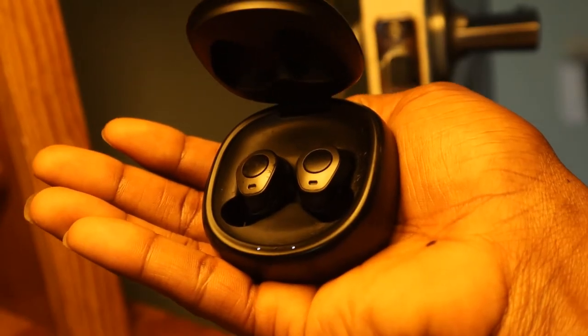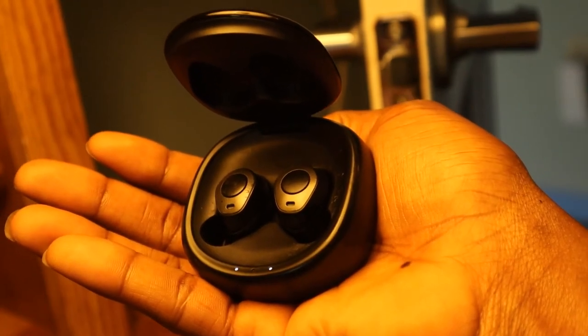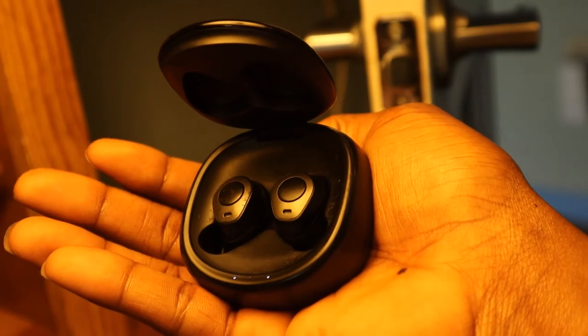These earbuds are definitely an upgrade to my previous ones, and I find stable signal connection even up to 36 feet away from my phone.